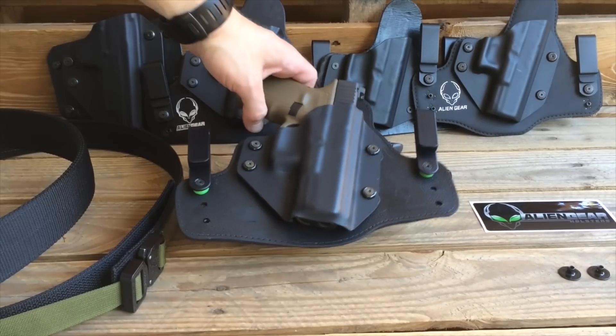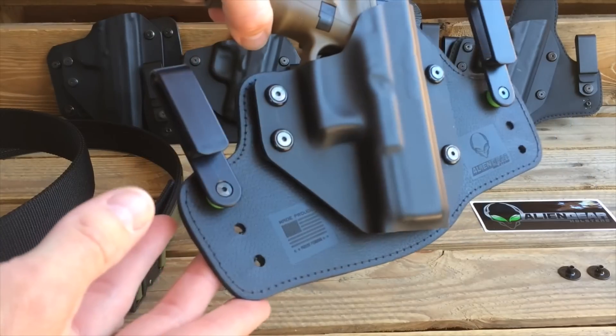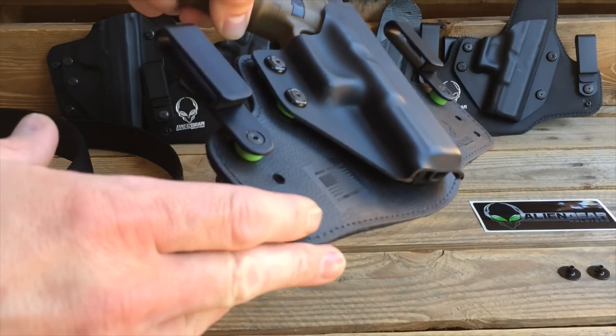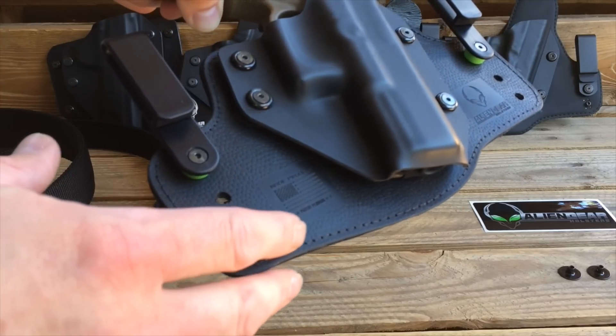So we're going to take a look inside the bag and see what the 3.0 is all about. The original Cloak Tuck was great. Looking at what I have here, it's very reminiscent of the 2.0 but it's a bit different — it's been upgraded. Looking at the holster, the silhouette is almost identical to the Cloak Tuck 2.0, but feeling it you can tell you're holding something that's much different. It has a different feel.